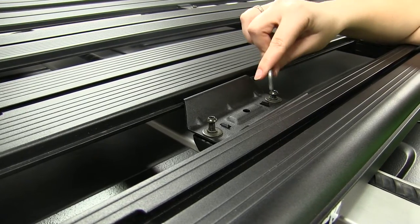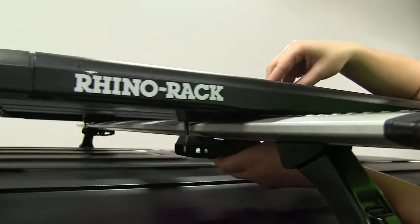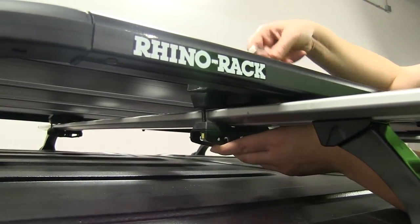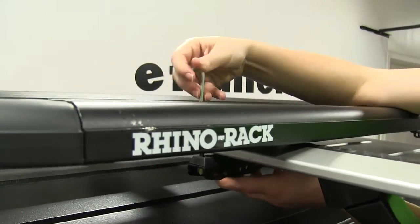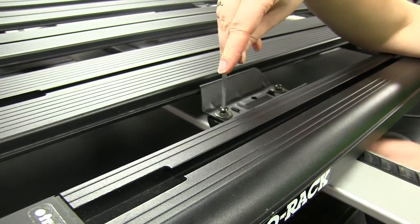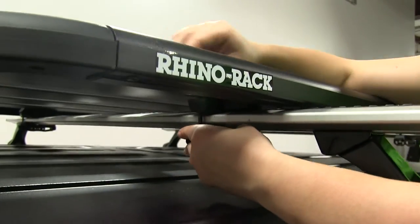A great thing about these Pioneer Platform Racks is that they do accommodate different style crossbars and they'll also fit multiple different accessories that you may have, whether it's the Pioneer accessories themselves or even a bike rack or kayak. So you can either clamp them around your crossbars or use the T-track channel there and secure your accessories that way instead.